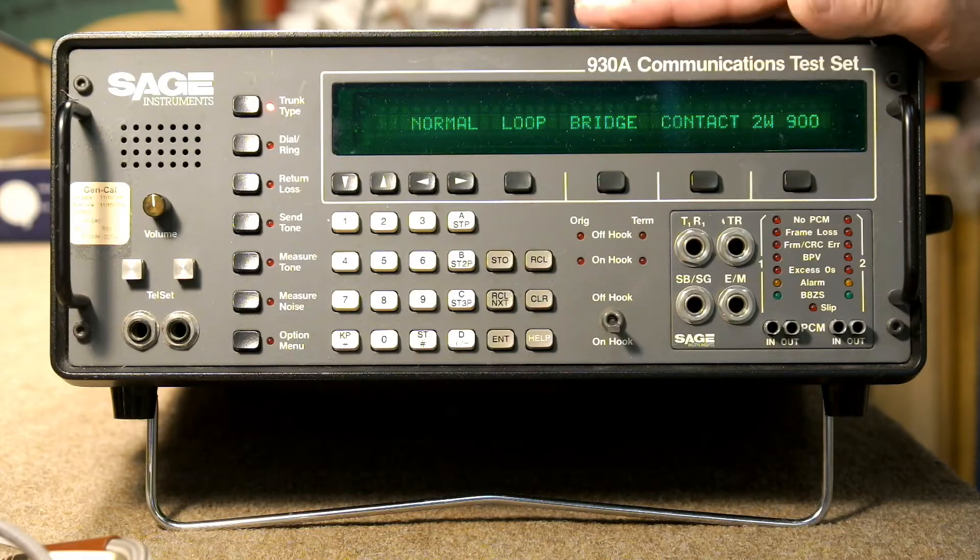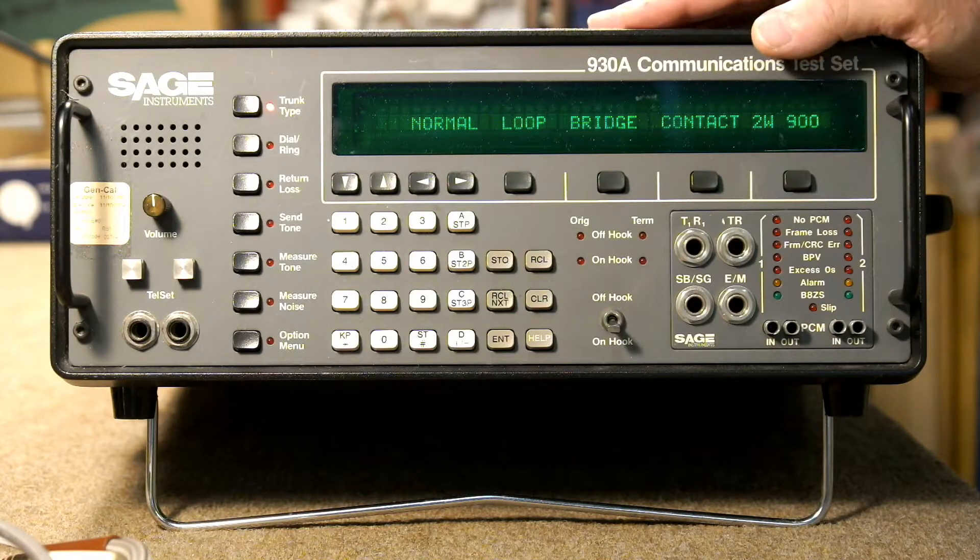So if you shop for one of these on eBay or some other source, make sure from the seller that those two options, 1 and 13, are installed.